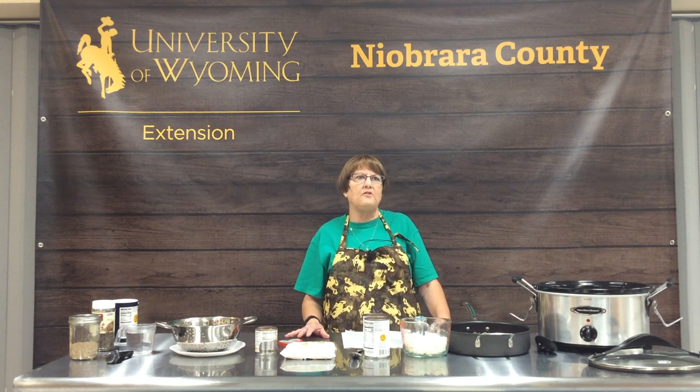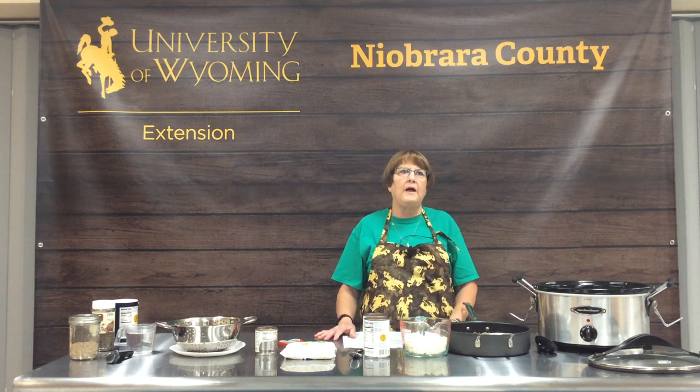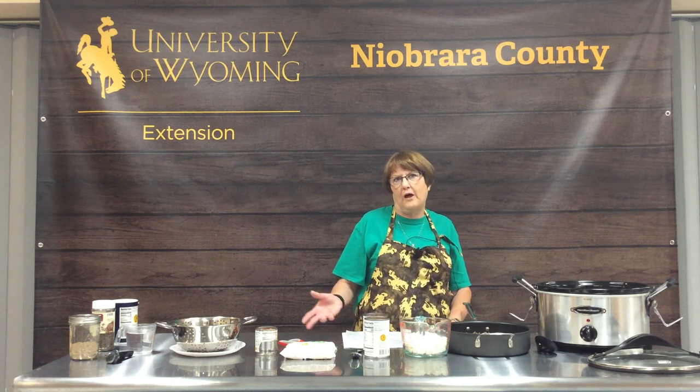it is a quick and easy way to create a really delicious chili that you can control — how hot you like it, how salty you like it. We're also going to send you a cream-based soup recipe: easy potato soup.